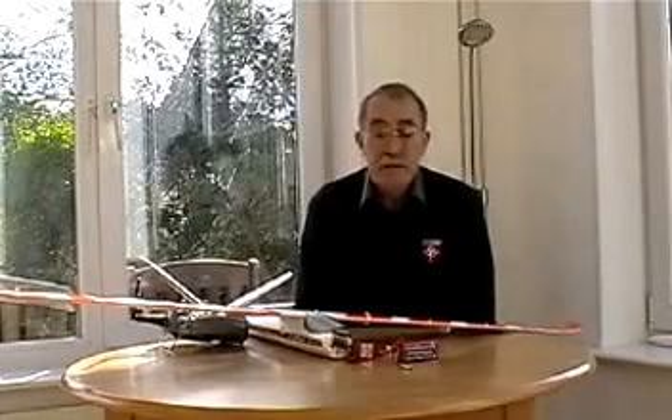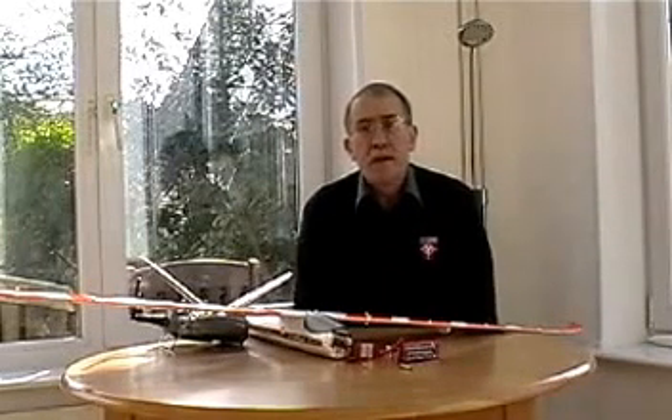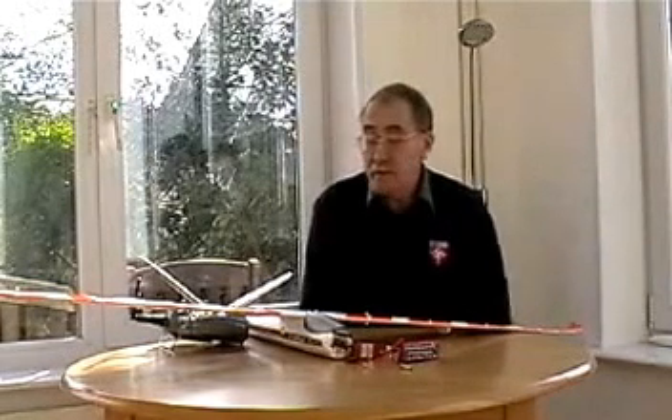Good morning, HobbyKing. My name is Nigel Rollison and I've been flying radio-controlled model aircraft for over 30 years, including many gliders, slope soarers, and power models. I'm also a club secretary and BMFA-approved instructor.